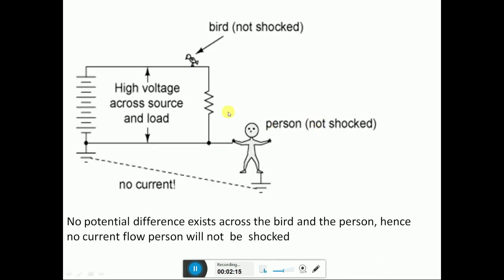Here the person touches a zero potential or ground, so the person will not get a shock. At the same time, the bird also will not get a shock, as no current flows through this person.